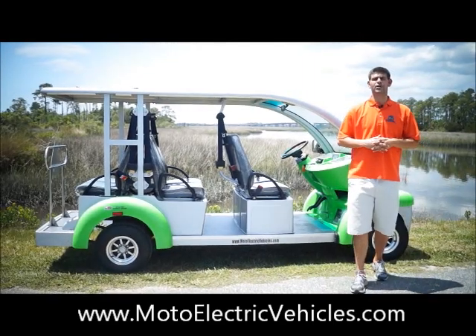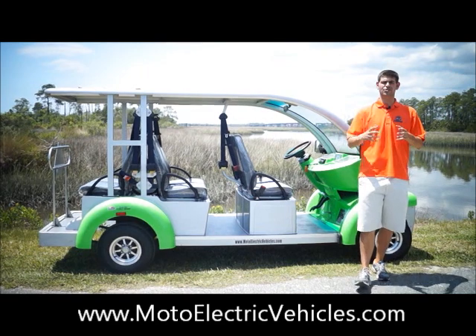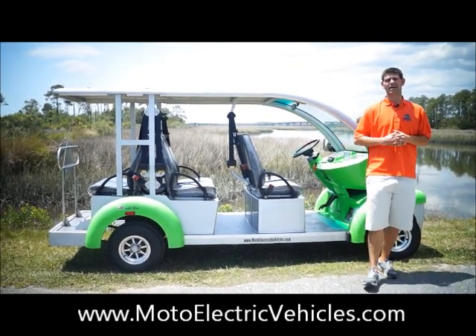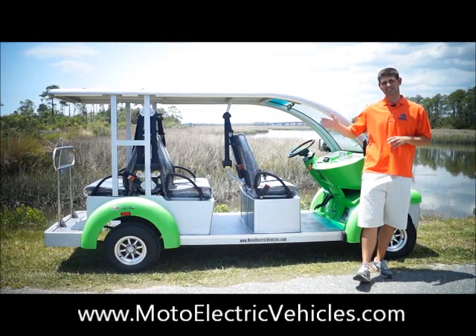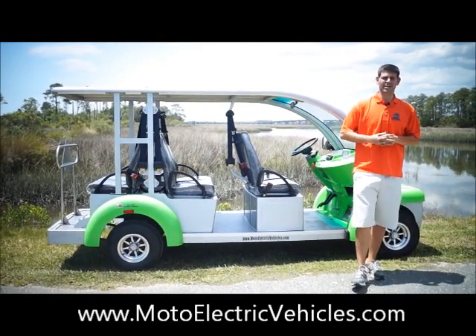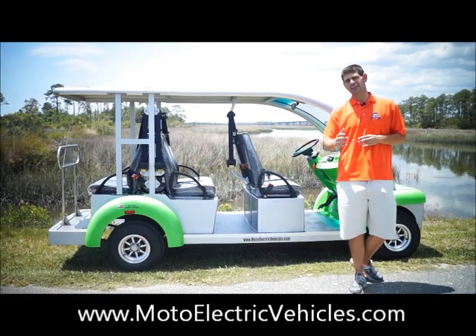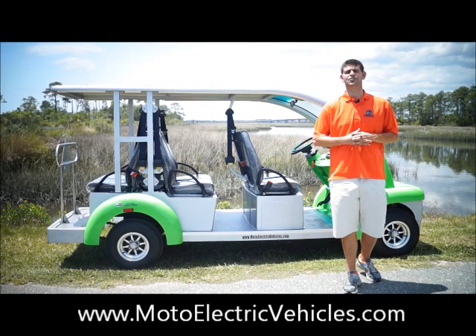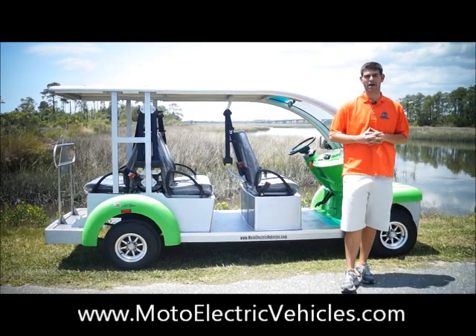Good morning, Brett Jackerell here from MotoElectricVehicles.com, here to show you the six passenger Bubble Buddy by Moto Electric Vehicles. We did a video earlier in the year — this is our lime green edition, limited edition color. Now I want to take you on a product demonstration of this vehicle, and it's important to know that we changed over to our luxury model, so you're going to see enhanced features on this model that we've never offered in the past.